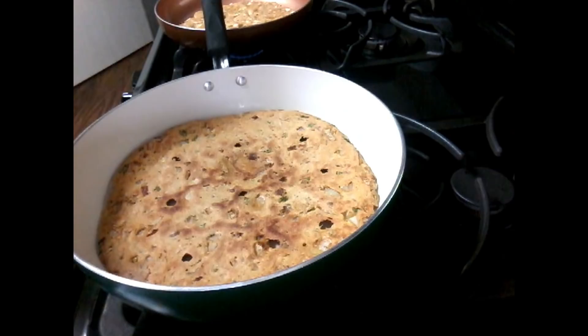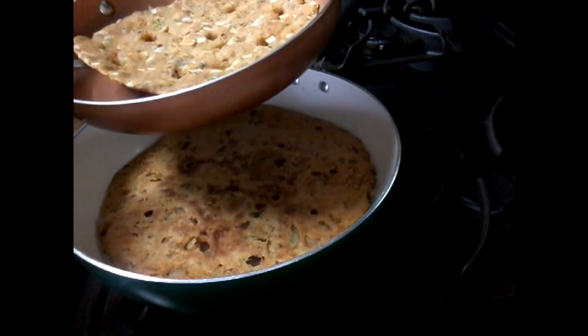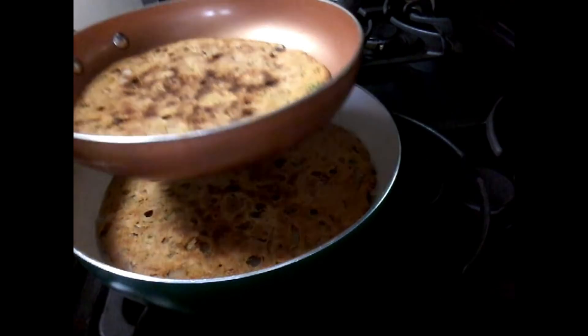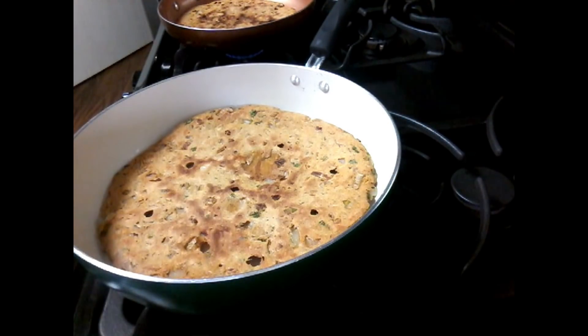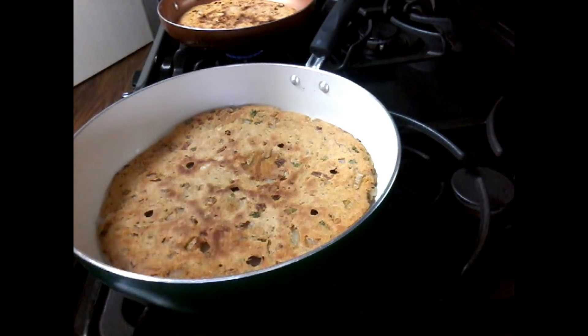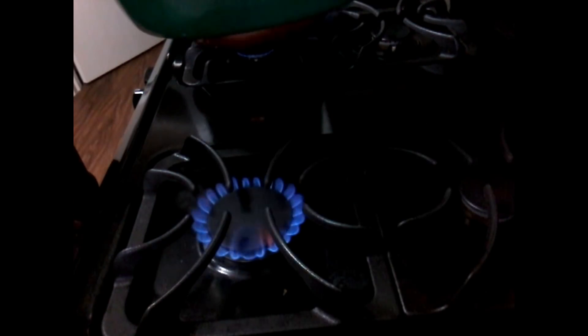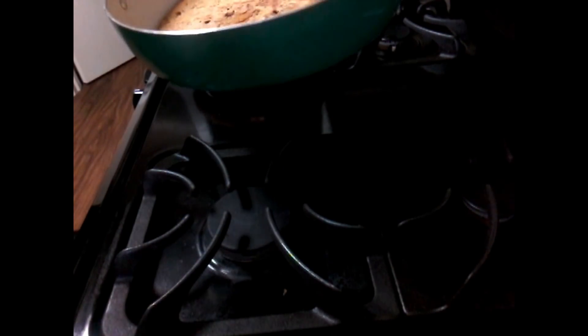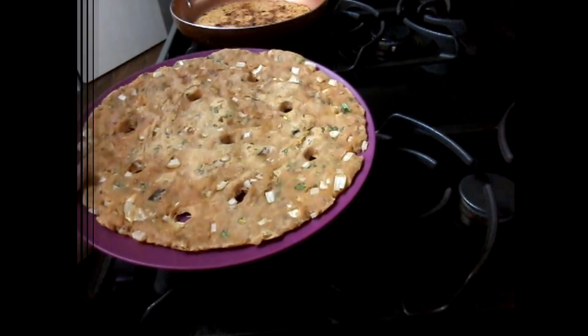Now we will put it on the serving plate. We will put the serving plate out and try to test it the same way.